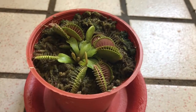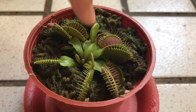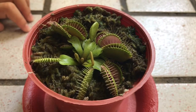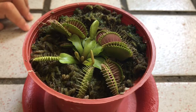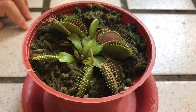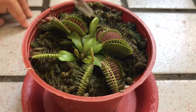See? The mealworm is inside the Venus flytrap. After a few days, the Venus flytrap will open again like this one.